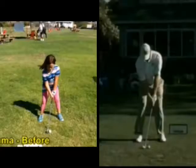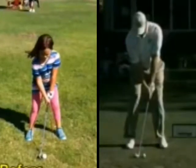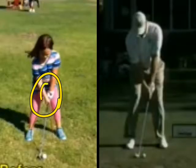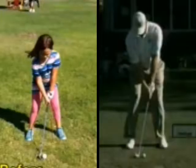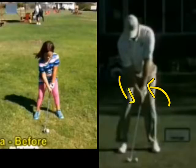In her before technique, one of the things we needed to do was really get her grip straightened out. She had gotten her left thumb kind of wrapped around the club — you can see that left thumb is wrapped around the club — and she's got her right hand too far on top, so we need to get her grip under control. You can see in this shot of Ernie Ellis, he's got his left hand a little bit more on top, his right hand a little bit more underneath, and that's what we need to do with Emma.